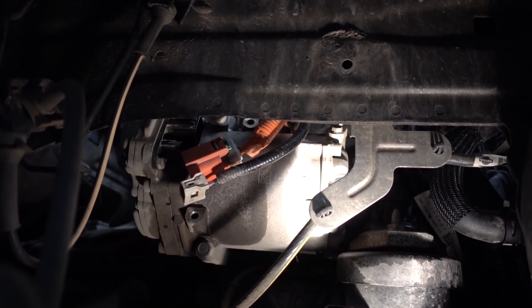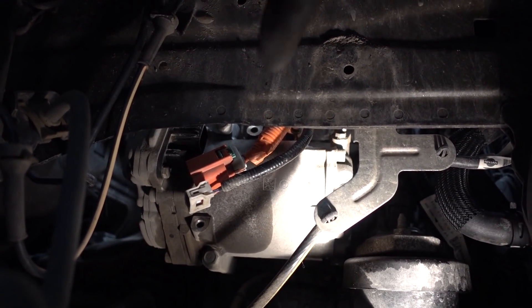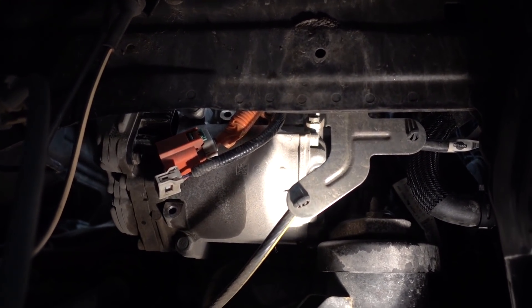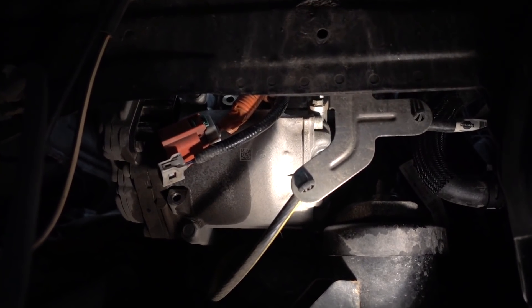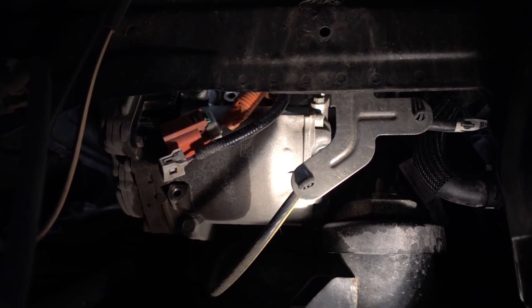This AC compressor is like the hardest part so far. I have disconnected the low voltage wiring and high voltage wiring, so now I'm gonna get that out of the way and then I'm gonna be removing the bolts that actually hold the compressor, then pull it out and attach it with a rope so it's out of the way — a lot of work.